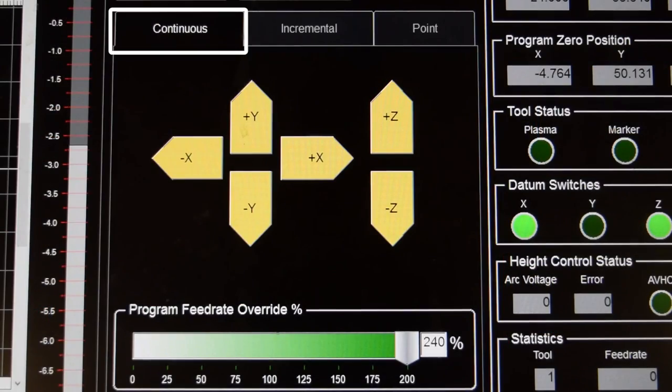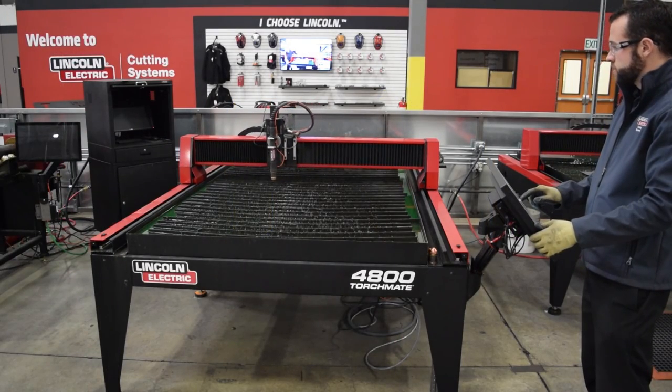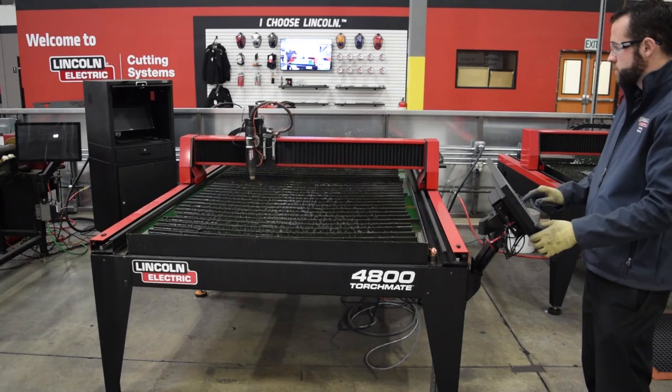There's continuous, incremental, and point. Continuous can be used to jog the machine in any direction that you would like. This is the most common method of traversing.